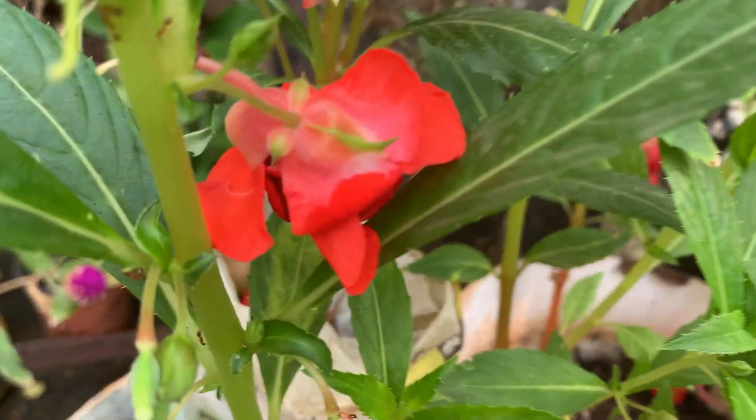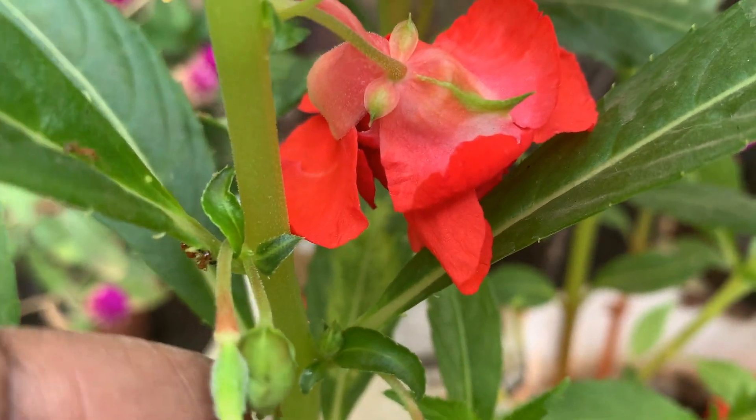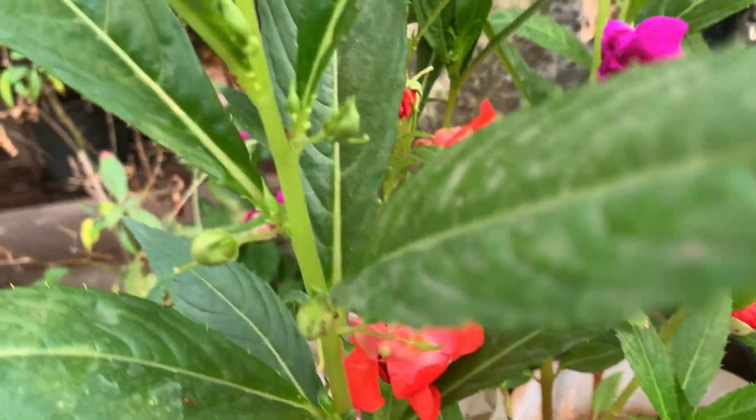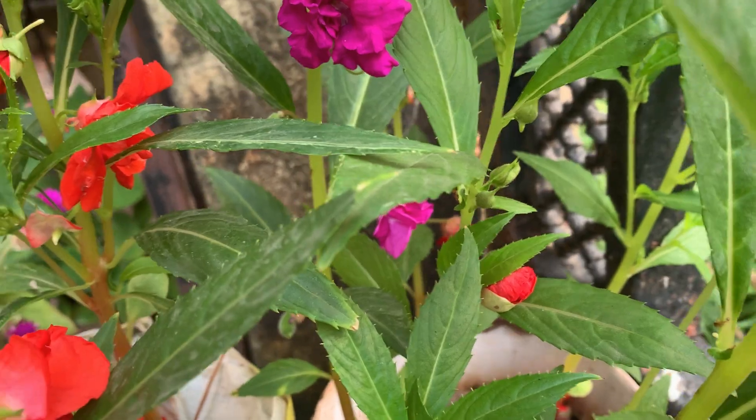But of course, seeds — this is a seed. This is a very easy to care plant. It also forms seeds very easily if we don't pluck the flowers.